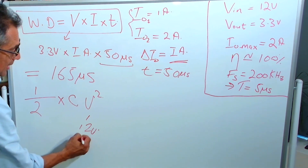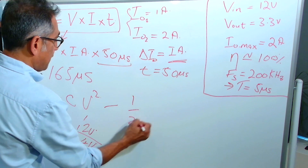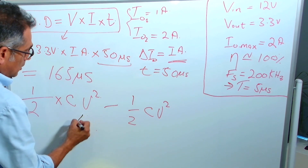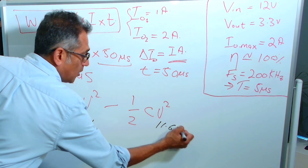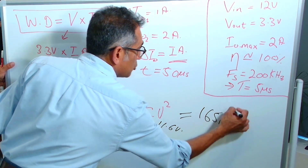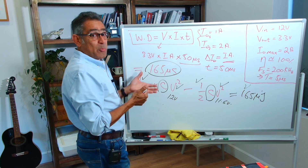So 12 minus 600 millivolts gives 11.4 volts. I start with the energy of ½CV² where V is 12 volts, and end with ½CV² where V is 11.4 volts — allowing it to fall by only 5% of 12. That difference in stored energy is equal to 165 microjoules. Since you know both voltages and the energy value, you can solve for C and calculate how much capacitance you need.